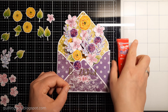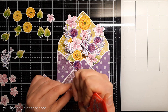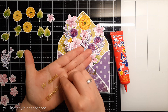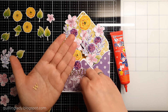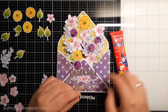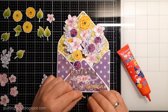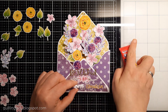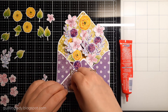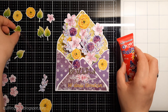I decided to just use liquid glue and in the end it was pretty good. What I really like about this sentiment with the name of the recipient is that it's dimensional and goes on top of some of the flowers — exactly what I wanted. At the very bottom I use solid gold Crafters Companion card and die cut 'On Your Birthday.' What do you think about this color combo with gold? Please let me know in the comments.